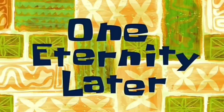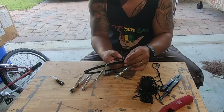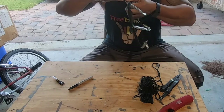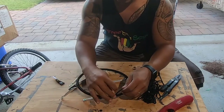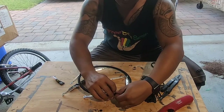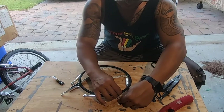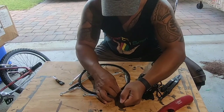One eternity later — finishing up. I do just one single overhand hitch to keep it tight and lock it in place. Boom. And then I make sure it doesn't come loose from there with a knot on the end, running it all the way down just to block it from coming loose.